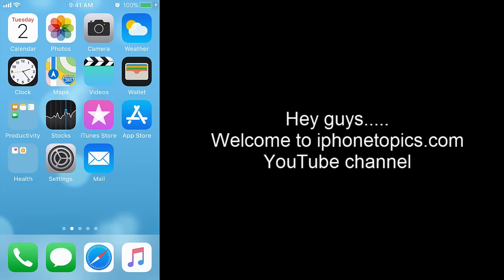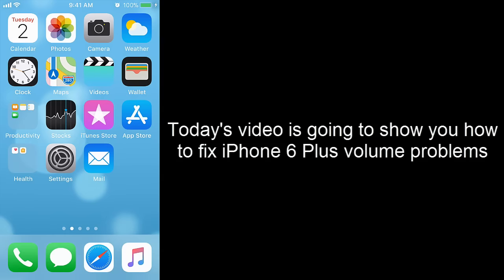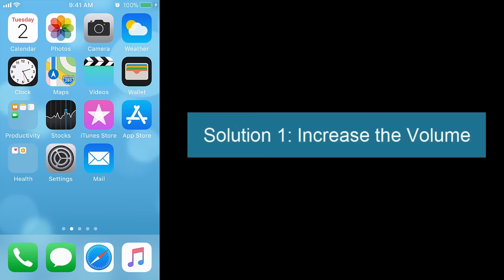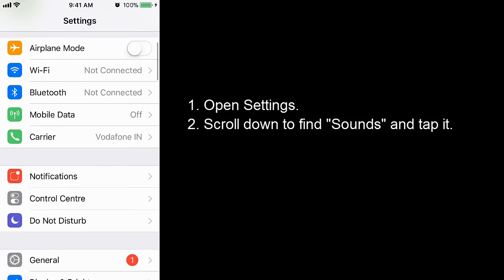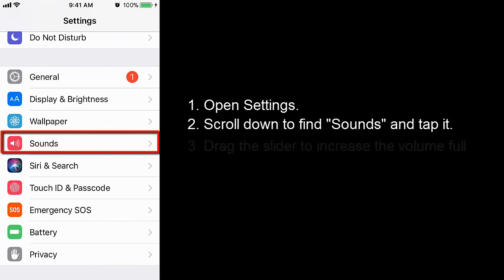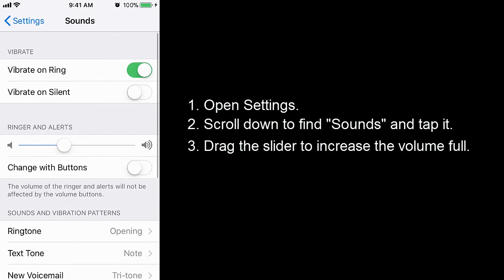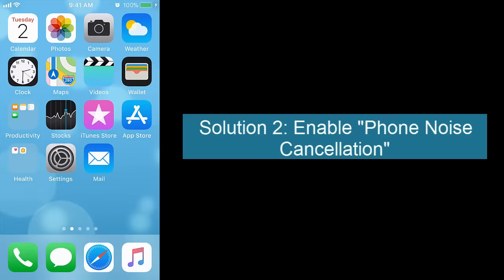Hey guys, welcome to iPhoneTopics.com YouTube channel. Today's video is going to show you how to fix iPhone 6 Plus volume problems. Solution 1: increase the volume. Open Settings, scroll down to find Sounds, tap it, drag the slider to increase the volume to full, and then turn on Change with Buttons.